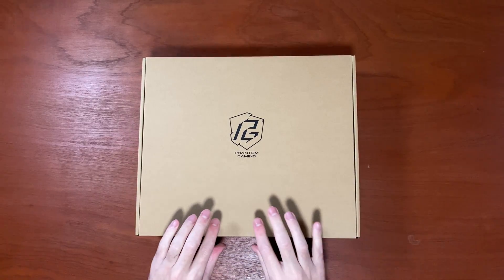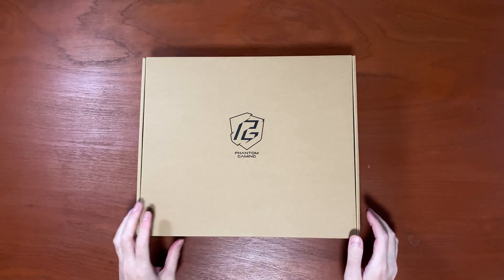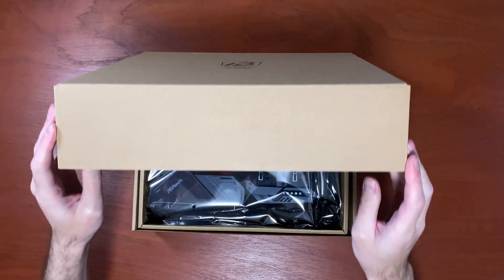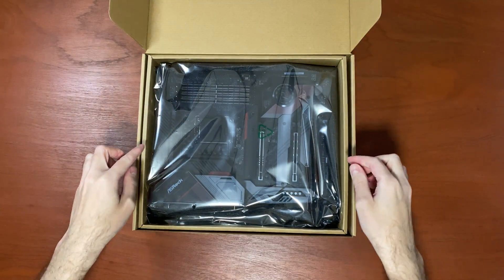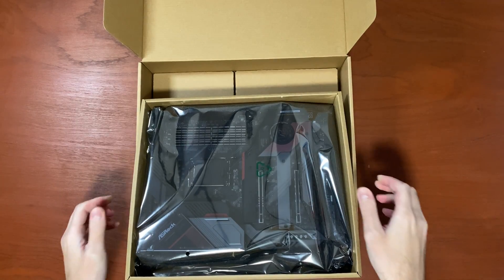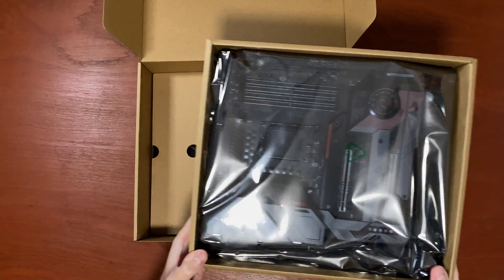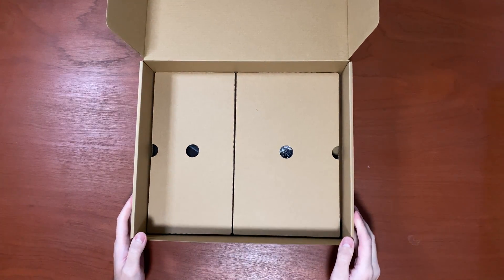This is just a standard cardboard box with the Phantom Gaming logo on it. We can see that the motherboard is inside, packaged very well, so it's definitely not getting damaged in transit. I'll put this aside for now and we'll have a look at the accessories.